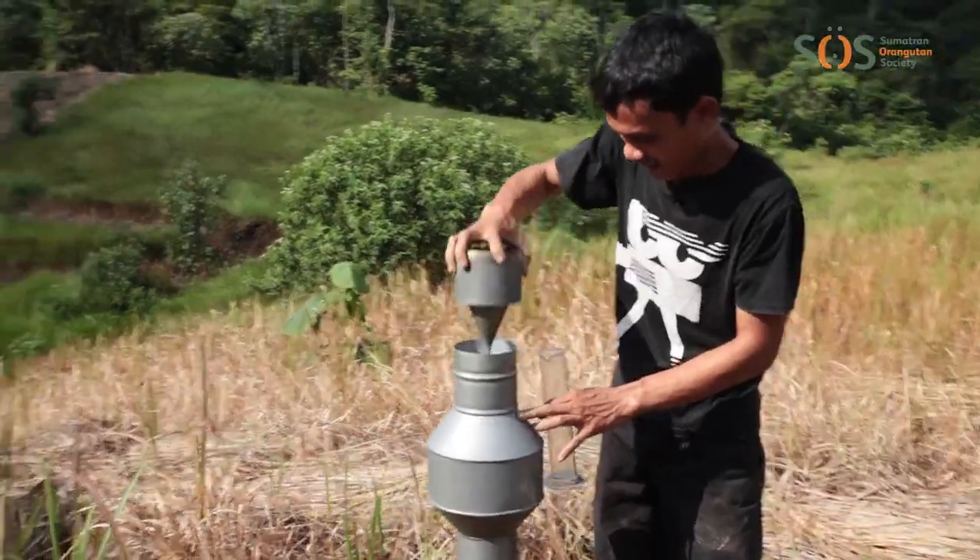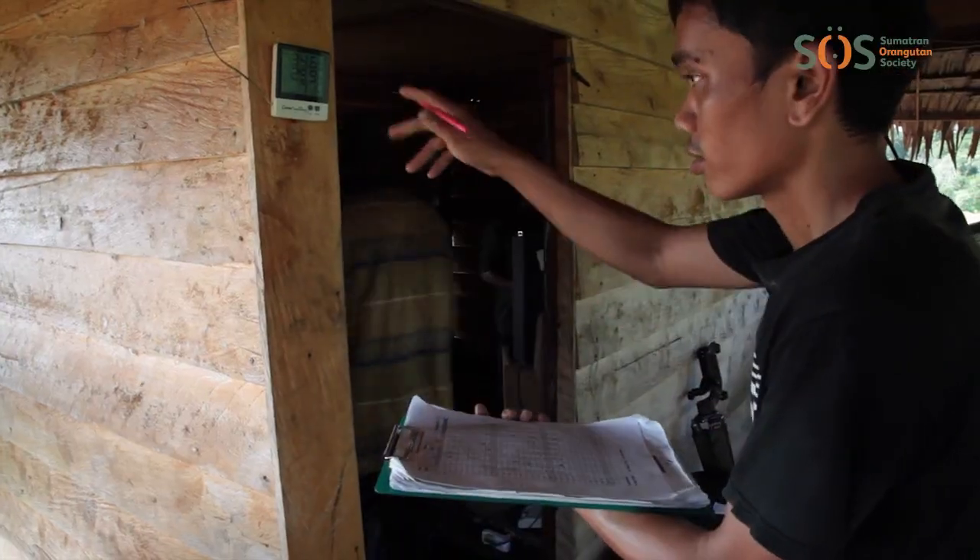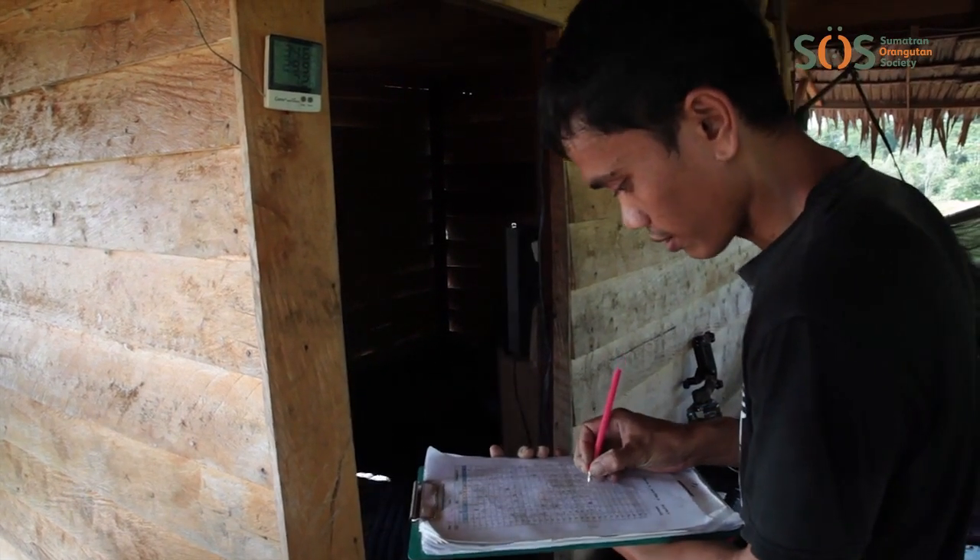We also measure rainfall, temperature, and humidity every day so that we can see how the local climate is changing, and work out the best times to plant more trees.